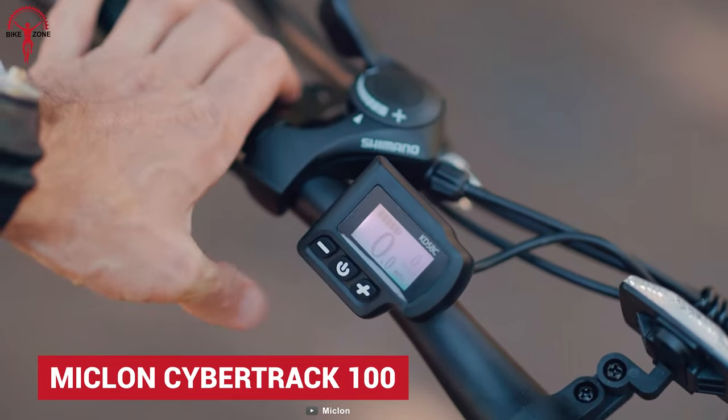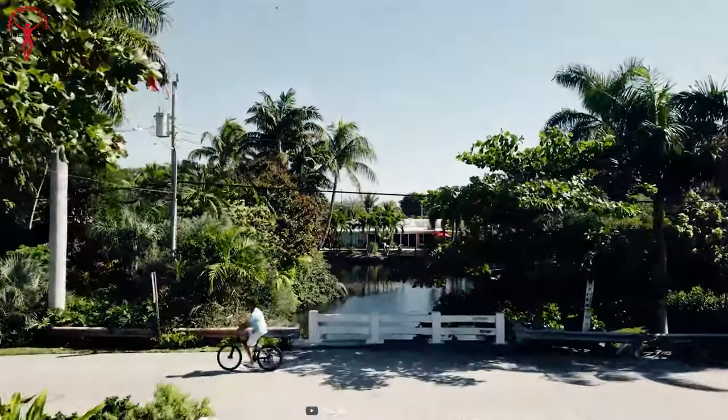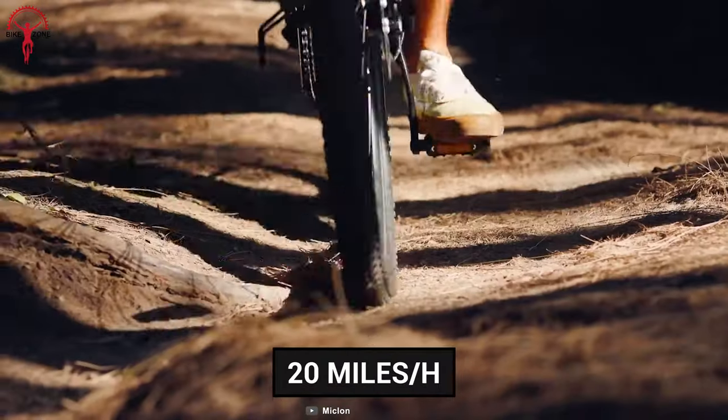We see few electric mountain bikes as good as Miclon's Cybertrak 100, especially at this price. The Cybertrak 100 packs a light and efficient 350-watt Bafang brushless motor that can produce tremendous power to reach a top speed of 20 miles per hour.